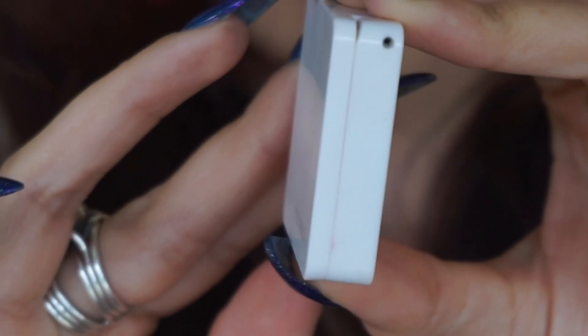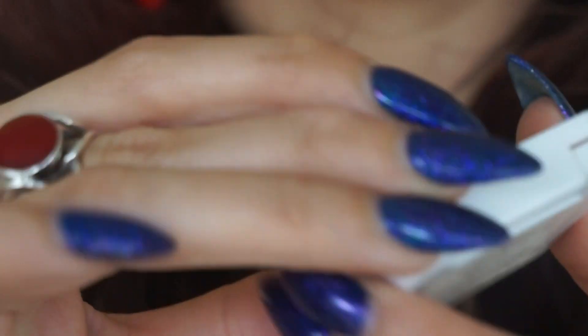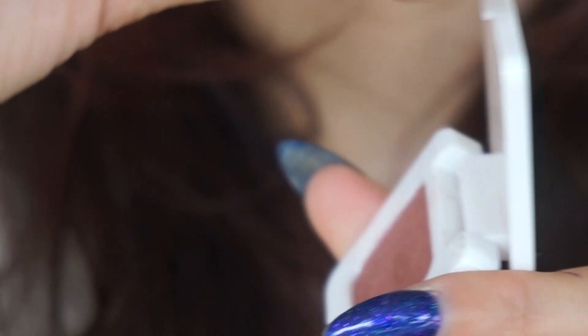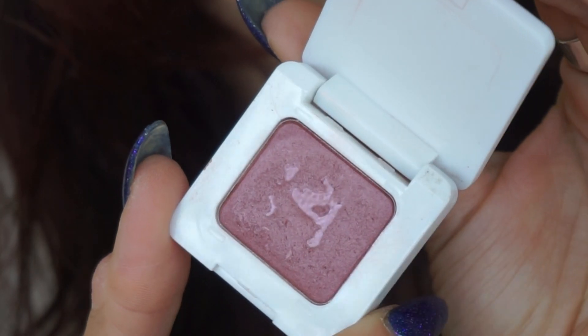They are singles, so singles are never my most favorite way to store eyeshadows — I'd rather just put them in a Z palette, which we also carry, linked down below, just a magnetic palette. But for the sake of showing you how they will come, they are in this little white cute square. As far as single shadows are concerned, it is relatively compact and relatively thin. Then we just pop it open — there's no mirror in these. The shadow is right there, and the name is on the back to differentiate them. Really super simple. They can be popped out if you want to store them in a Z palette; use a little magnetic piece to get the edge out without harming the eyeshadow.